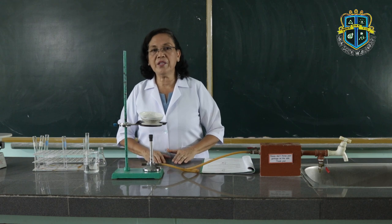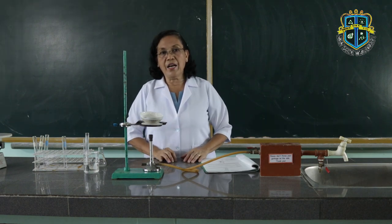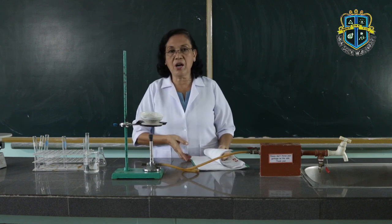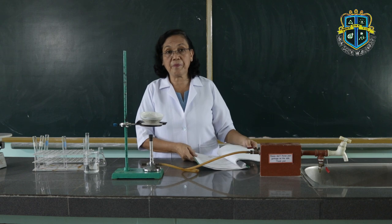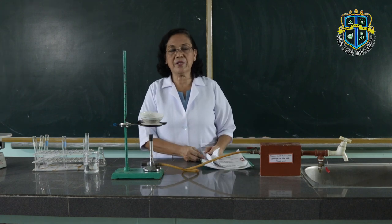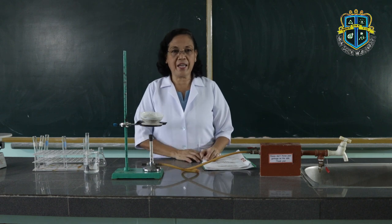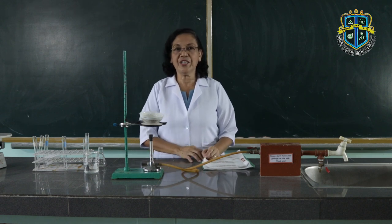Those are all the common laboratory operations which we commonly perform inside the laboratory. What I would like you to do is write all the observations you made while I was demonstrating these operations. Answer also all those questions given in the lab guide. Please submit your output on Friday through the email I gave you last time. That would be all for today. This is your teacher, Professor Mesitas Ruiz of Holy Name University.